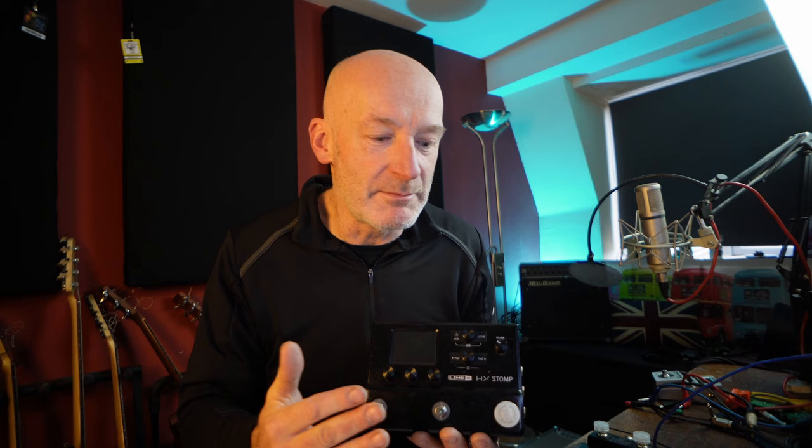Please, Line 6, can we have something that stops us going into bank mode as soon as we fumble and hit two switches at once? If this drives you crackers as well, please comment below, write to Line 6, write to your MP — let's see if we can get a message through. Oh man, this is great but what can I say. If I do find a nice little workaround I will post a video immediately. In the meantime, don't forget to like and subscribe and I'll see you in the next video. Cheers!